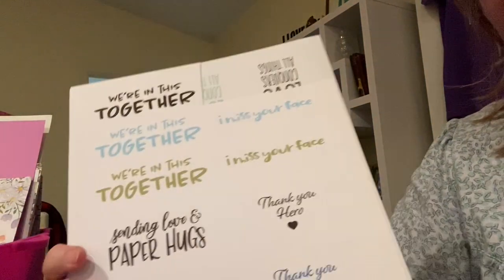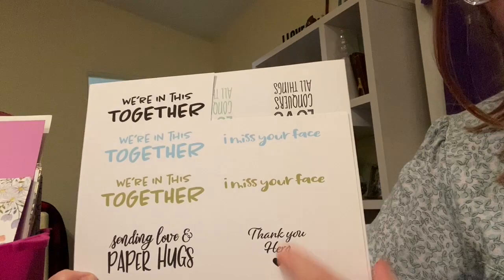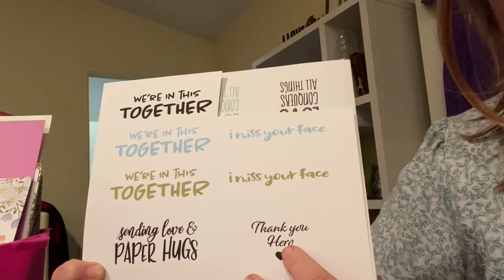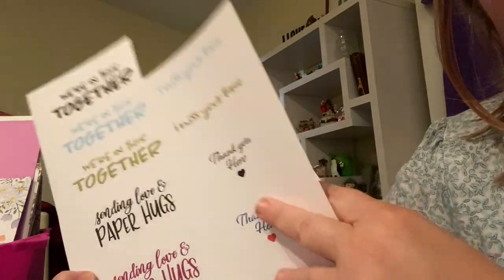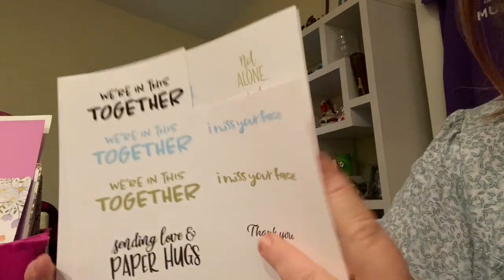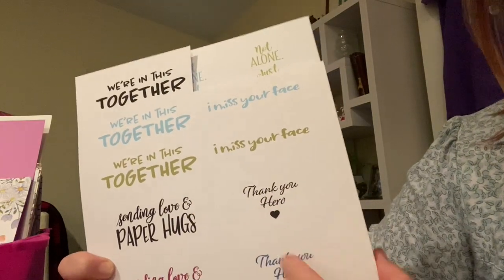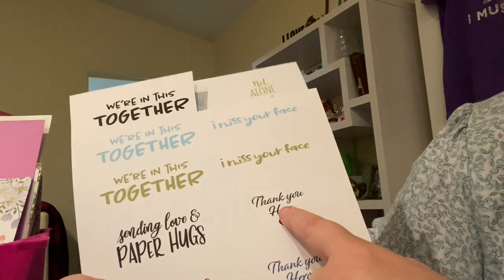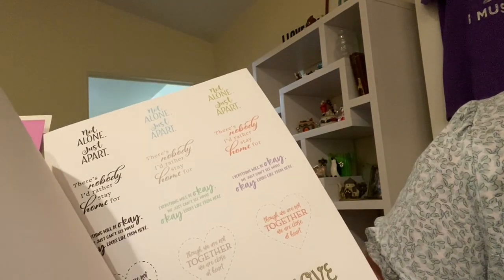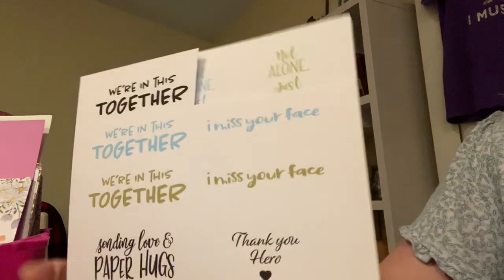I'm using the digital stamp set from Stampin' Up, which is on sale for $12, and all proceeds go towards UNICEF or the World Health Organization. Independent demonstrators do not get a commission off of this because all proceeds go towards those organizations. They're the bug virus sayings — like 'we're in this together,' 'I miss your face,' 'thank you hero,' 'there's nobody I'd rather stay home for,' 'not alone, just apart.' There's all kinds of different sayings in here. Spread joy, not germs. I like it a lot.